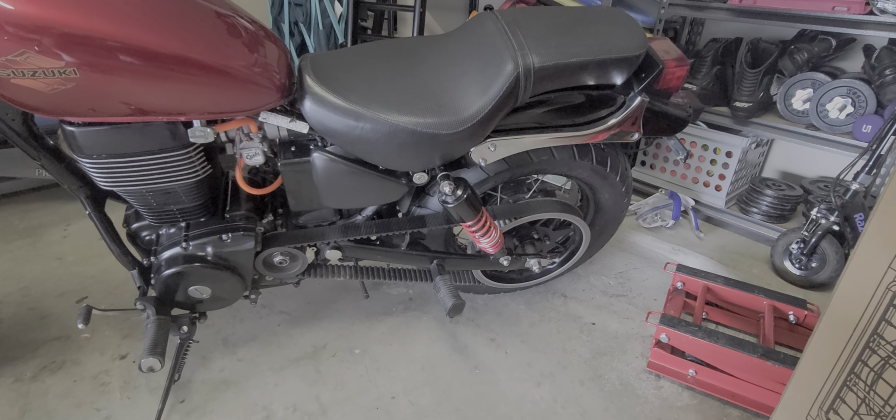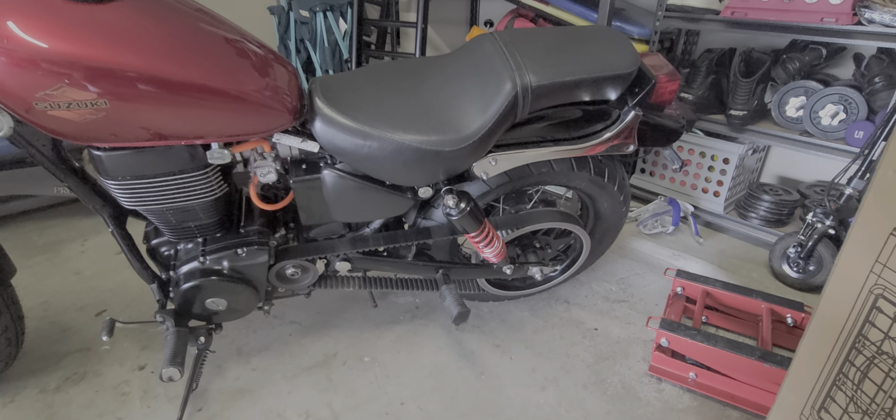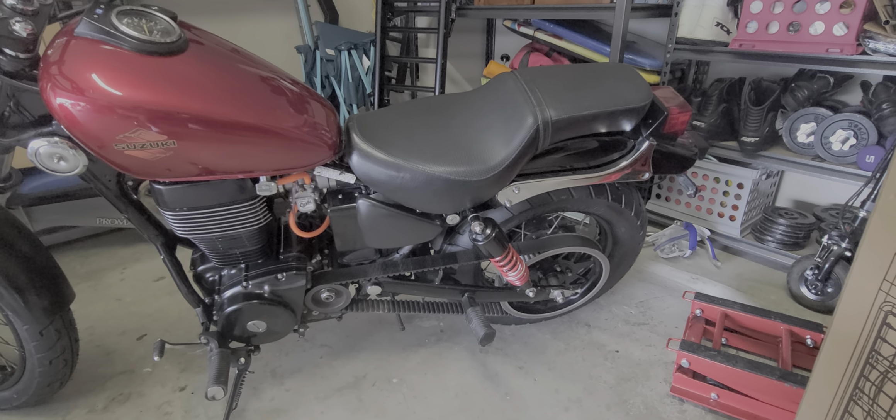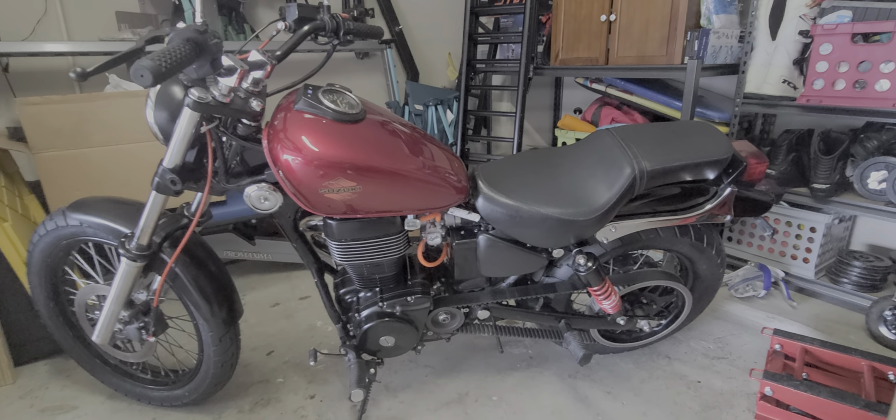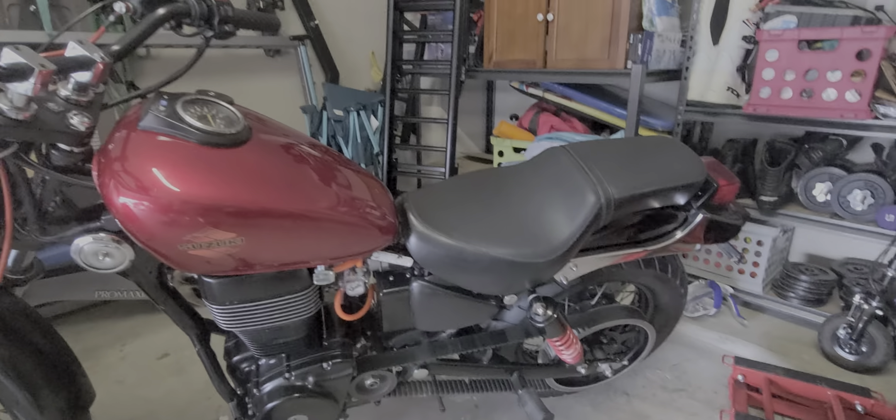New rear shocks off the Suzuki Intruder — they raised the bike about an inch and a quarter. I think the stance looks really good. New rubber bushings on the rear as well.